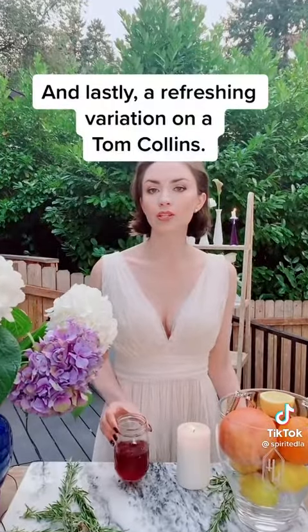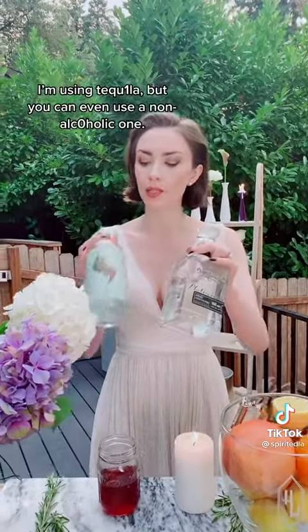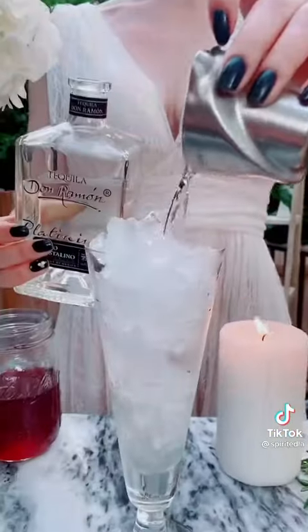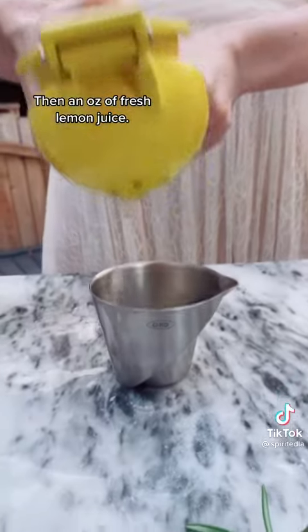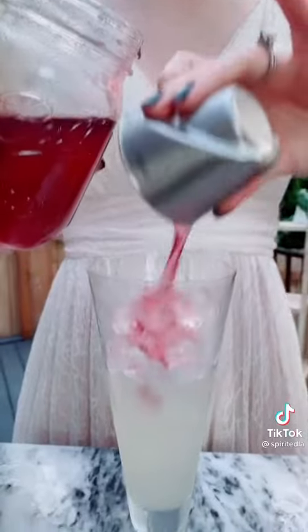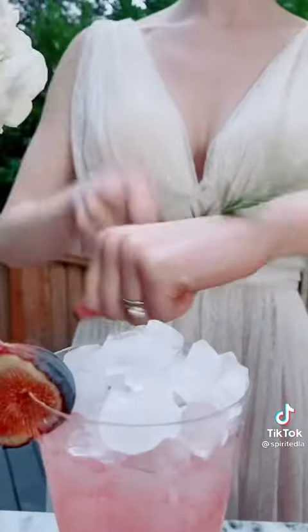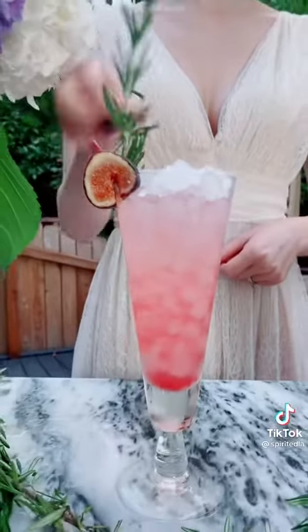And lastly, a refreshing variation on a Tom Collins. Add two ounces of your base spirit — I'm using tequila, but you can even use a non-alcoholic one. Add an ounce of fresh lemon juice, then add half an ounce of your fig rosemary syrup. Fill with club soda. And enjoy.